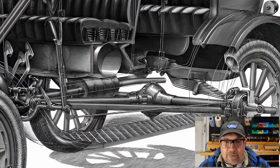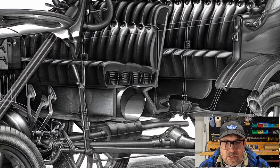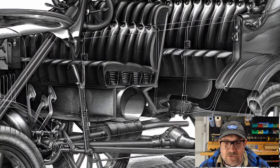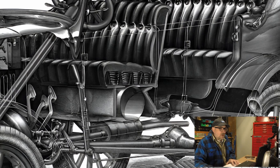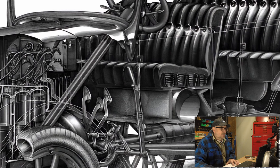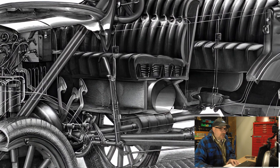Moving forward, under the front seat you'll see the fuel tank, which was the common arrangement for 1925 and earlier. In these cars, if you wanted to fill the fuel tank you had to open the passenger door, remove the seat cushion, and take the fuel filler hose in through the passenger door to fill the tank from within the cabin. In 1926, most Model Ts moved the fuel tank up to the cowl. So we're clearly looking at a 1925 or older fuel tank location here.